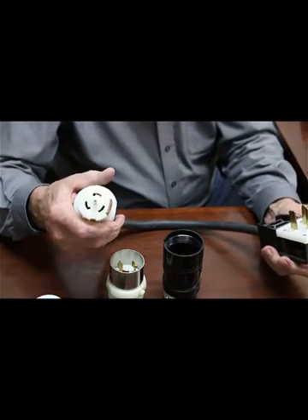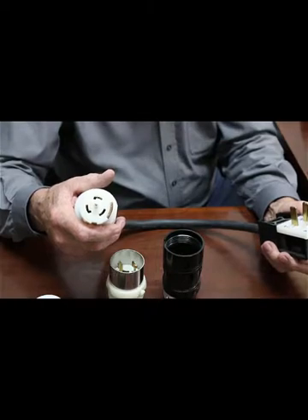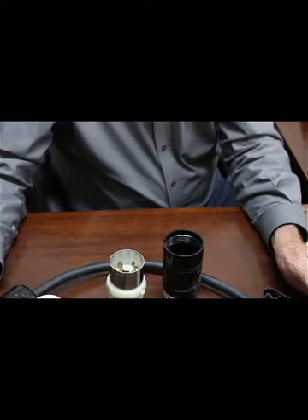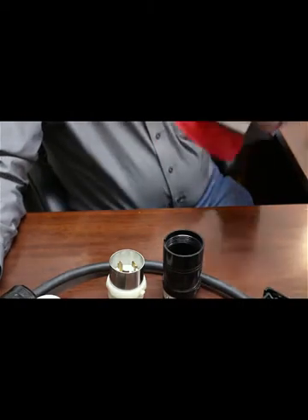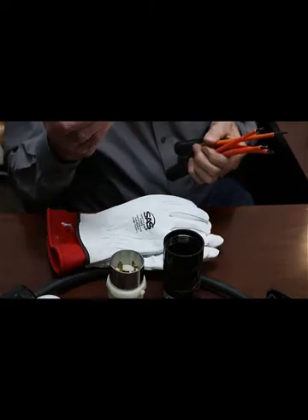The idea of having a large enough generator to power and generate three-phase would be quite expensive, and we don't use it enough to justify that kind of capital investment. Three-phase is a little more dangerous than single phase — be prepared, have protective equipment, and don't be afraid to buy yourself some protective gloves.